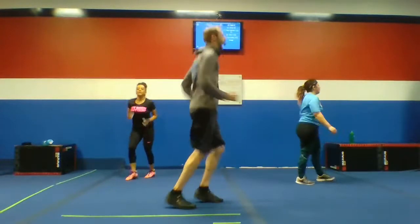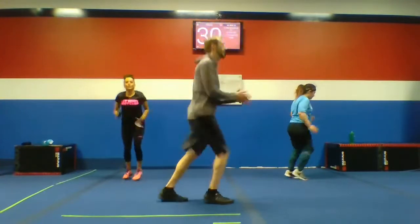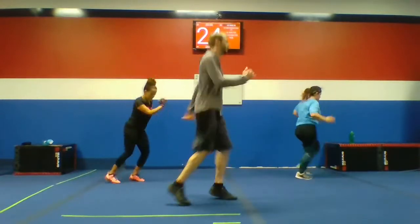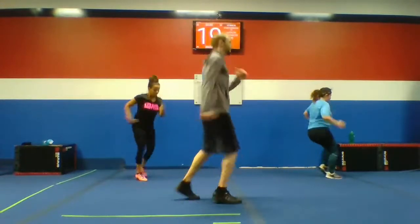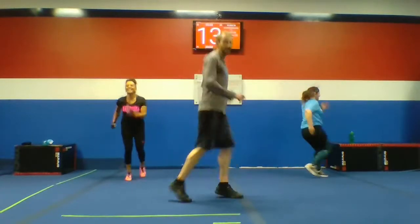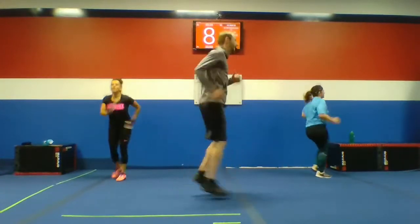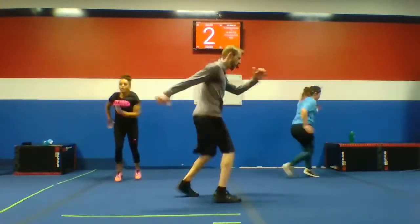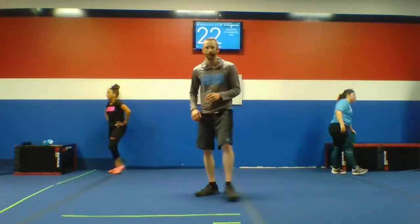Feet switches to finish. We can keep going — we don't got to stop. Here we go. Nice work, guys. We got to stay warm — we still got your finisher after this. Ten seconds. Speed it up. Here we go. Quick rest — we got your finisher coming.